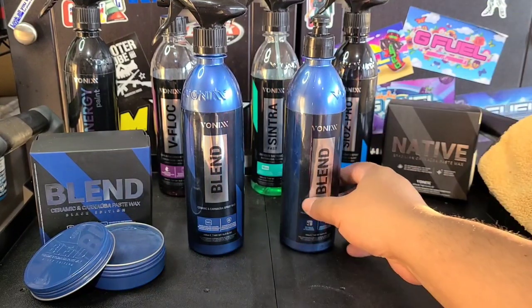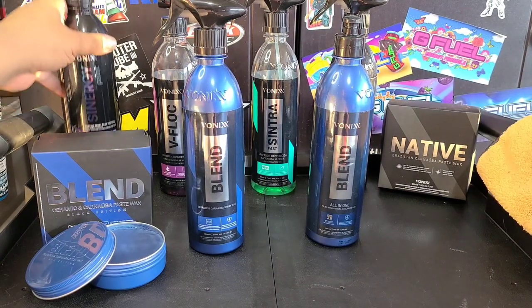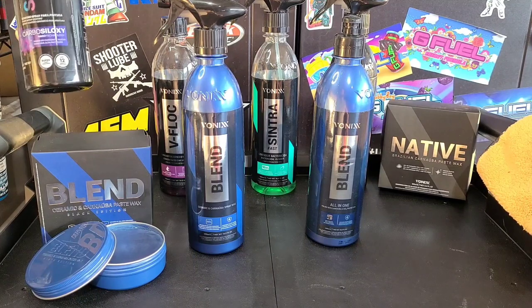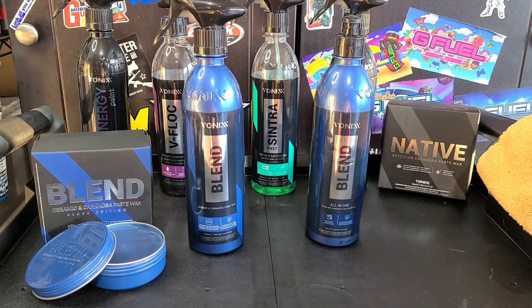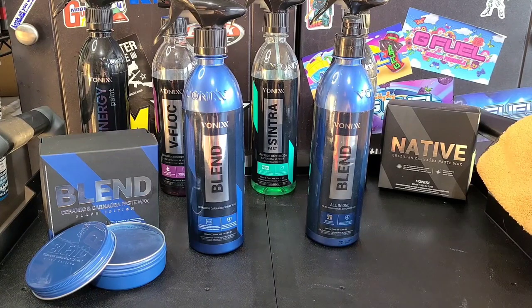Now there's also SiO2 Pro if you want just pure ceramic — that gives you also about four months of protection. Or if you want the ultimate protection, there's Synergy Paint Carbon Ceramic Blend — Carbosyloxy — Synergy Paint will last up to a year. Great products all around. Then they've got the Blend Paste Wax — this is the Black Edition; they also have a regular edition. Black Edition just looks nicer on darker paints and the other one looks nicer on lighter paints, but either of them will work for either.